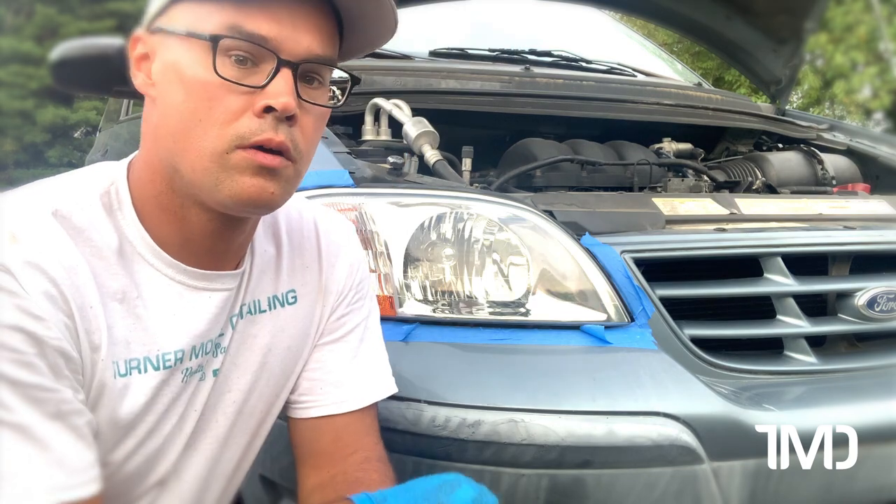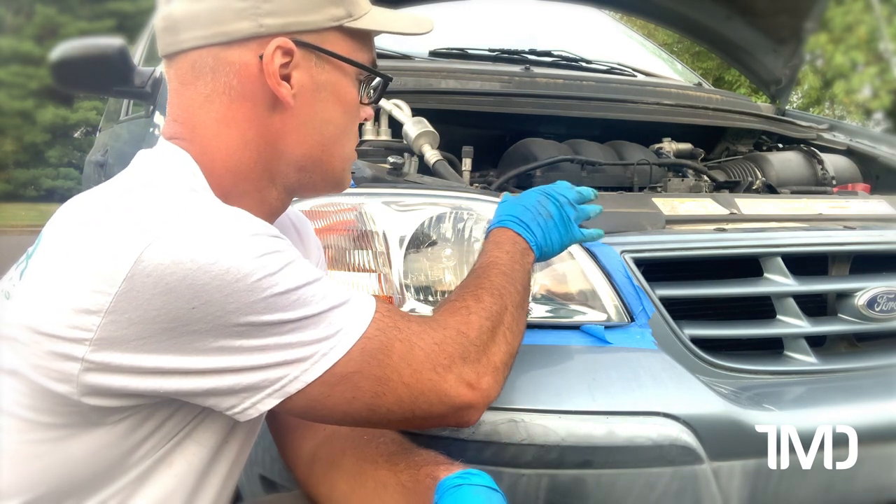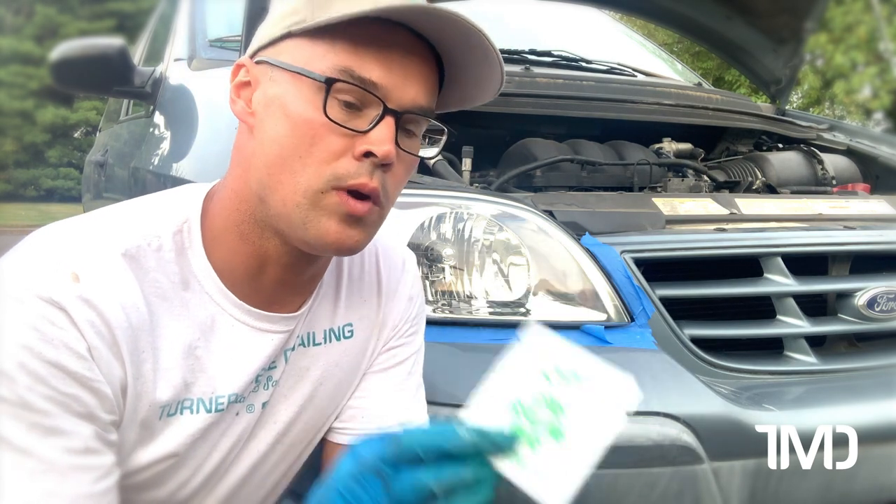The directions say once the lens base coat has dried, immediately follow with the lens sealing wipe. Using the included plastic glove, coat both lenses with an even back and forth motion. Sealer will fully cure in 24 hours. Vehicle can be driven immediately after application. Our lens feels dry to the touch, so we're going to proceed with step seven, our lens sealing wipe.